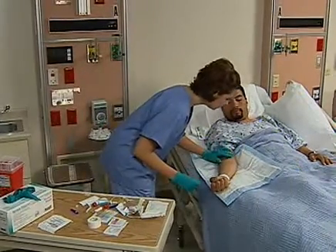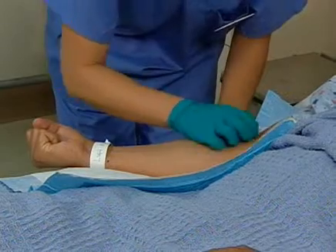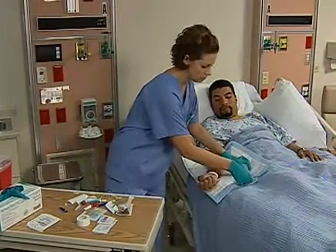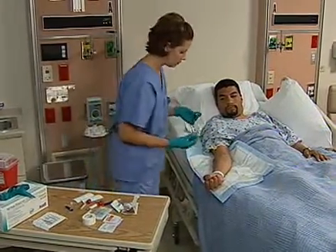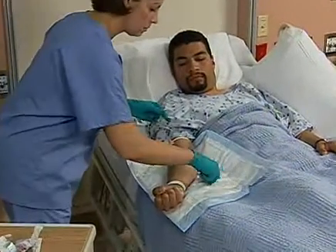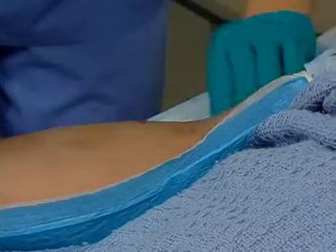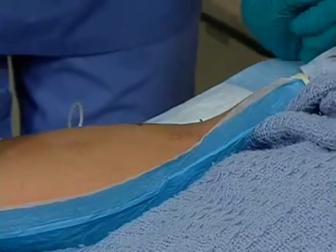Lightly tap the vein you have chosen. Next, you will want to clean the site. Place the thumb of your non-dominant hand over the vein to be punctured and retract the skin away from the direction of the needle insertion. Retract the skin near the venipuncture site so the skin is taut.